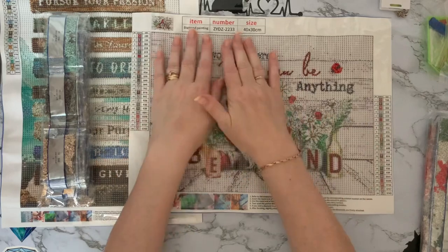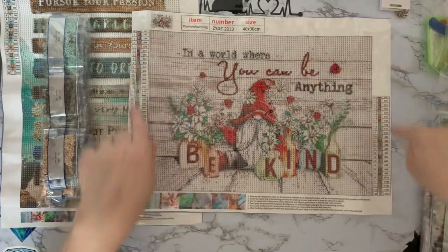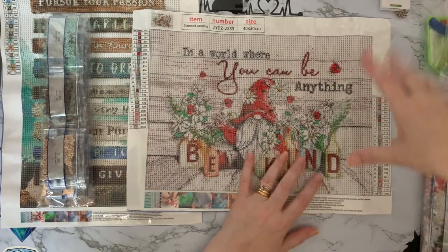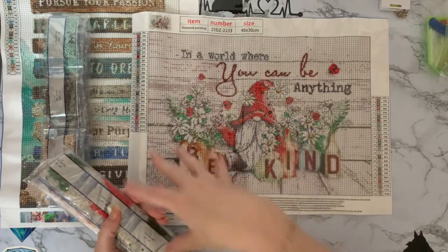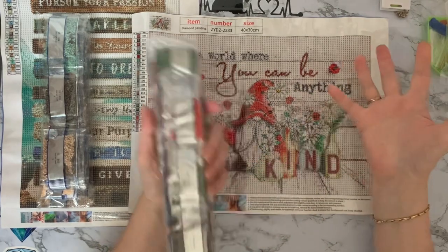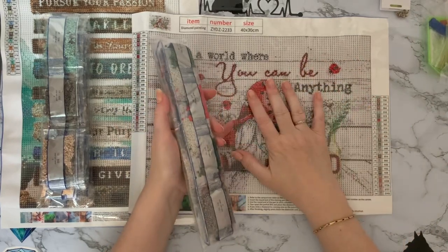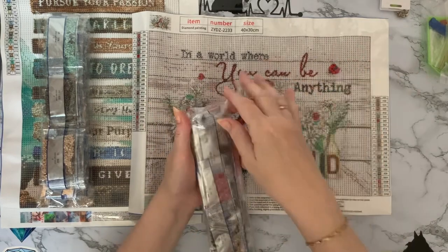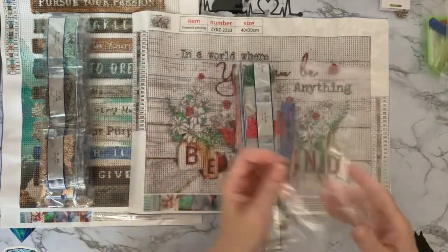Most diamond painting websites now, if you scroll through the photographs, show you the actual canvas size, the drill size, and the outer edge, giving you both measurements so you know what you're getting. They've realised people think they're going to get a full 30 by 40 painting. It doesn't really make much difference to me - some go on my wall and some go in my portfolio. As long as it's a good canvas with nice drills and I enjoy doing it, that's what matters rather than losing a couple of centimetres off an edge.